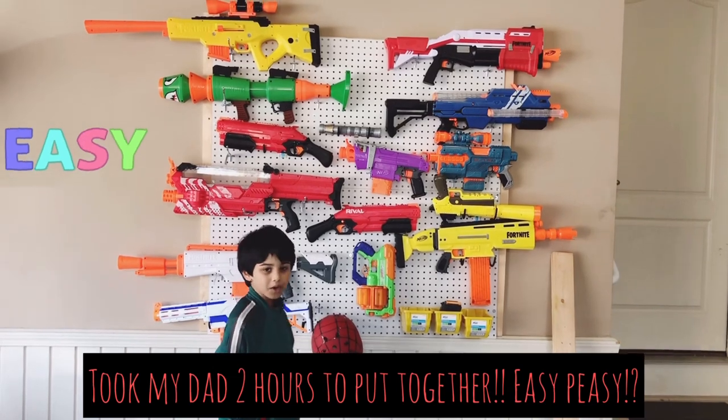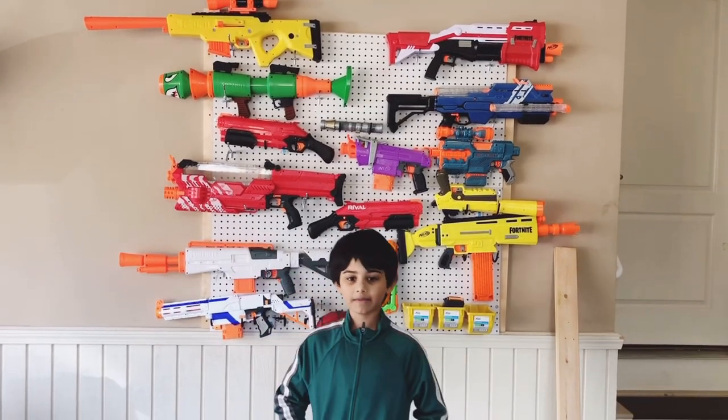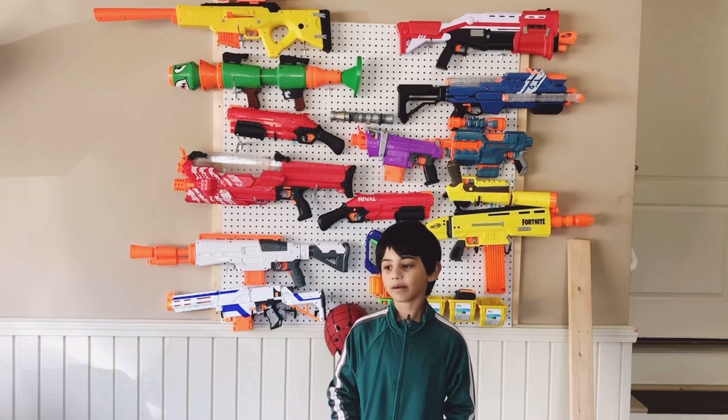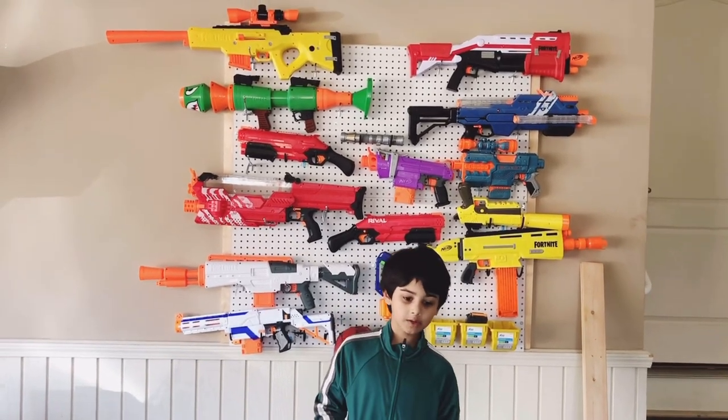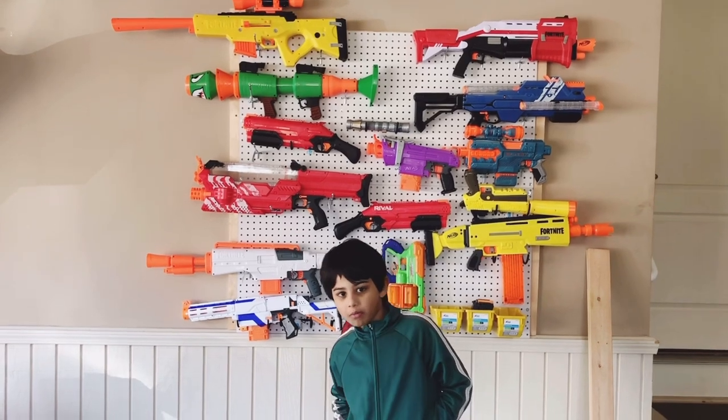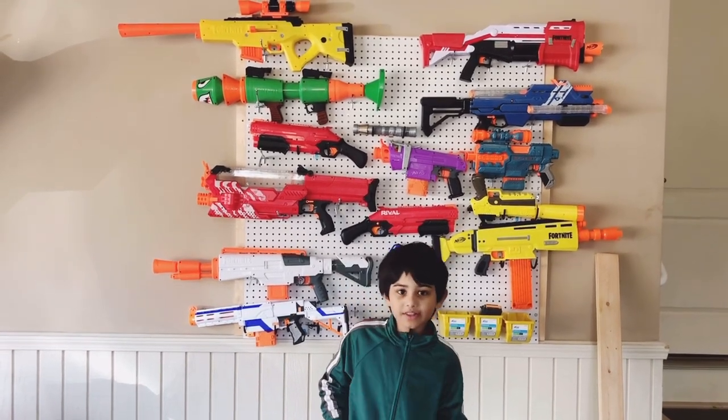And before we had this, the Nerf guns were all over the floor, upstairs in the toy room. We don't need a toy room because there are toys everywhere in the living room.